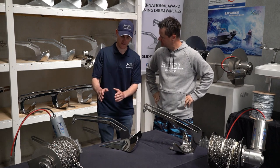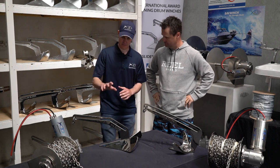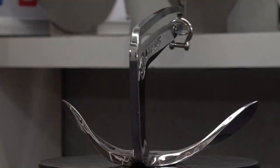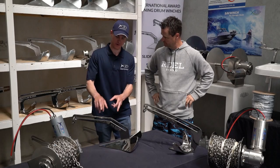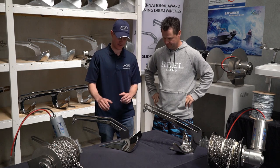Well here we have the Sav Slider anchors. It comes in a plow style and it comes in a claw style. These are very awesome anchors and the plow style comes in 4 kilo to 20 kilo, both galvanized and stainless steel.